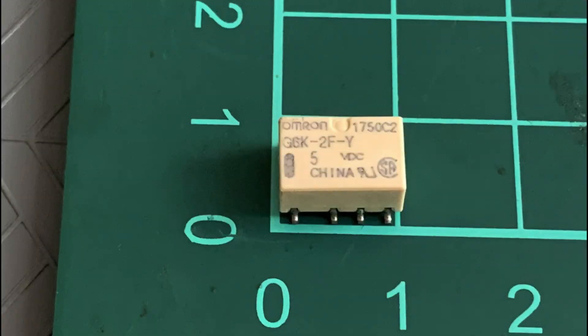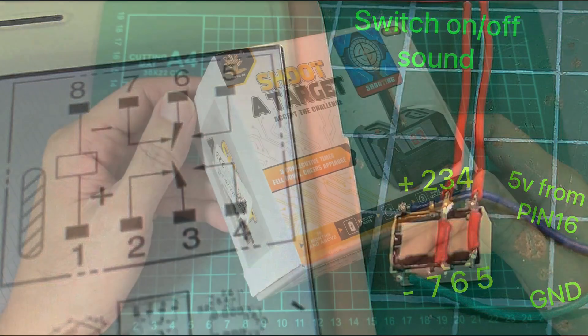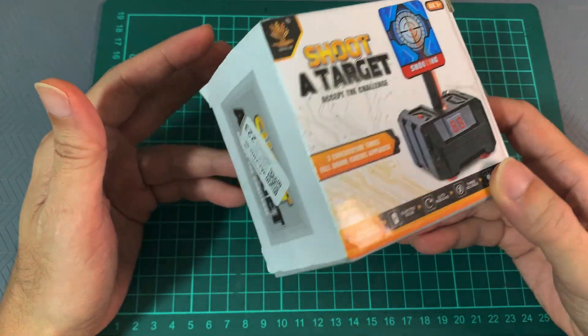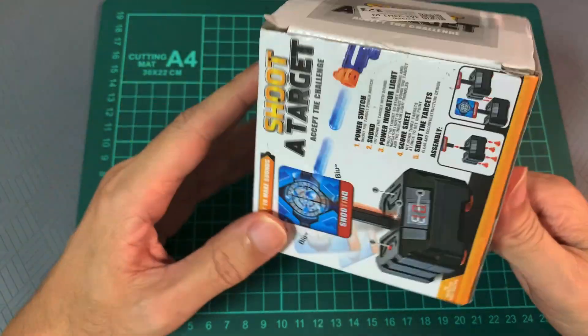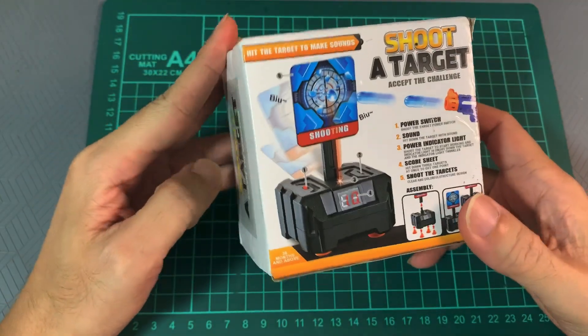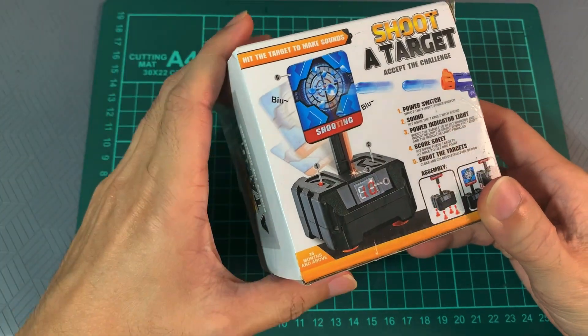To spice things up further, let's add this micro relay switch to our circuit to activate some sounds. Here's the wiring diagram — basically pin 16 supplies 5V to activate the relay, and the two red wires will be connected to the sound system to turn on the sound. While I was trying to look for a sound system, I came across this cheap Nerf target, which is pretty cool. It's around 3 USD and it makes cool sounds which we could use for our project.